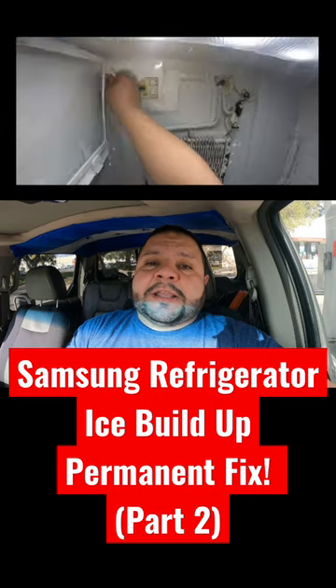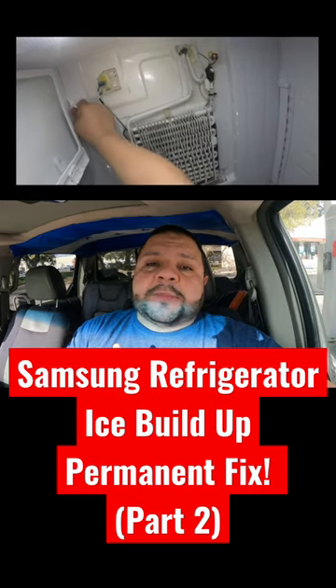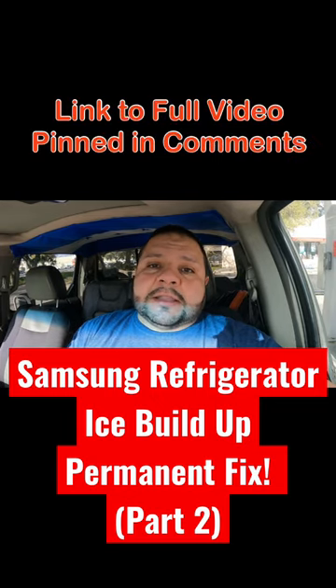Normally, when you replace the thermistor and seal the ice maker box, that's all you have to do and that should fix your problem.